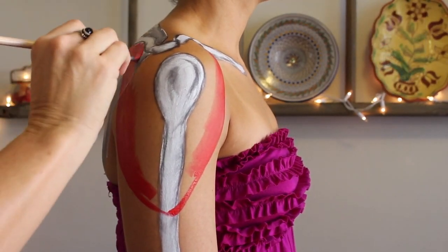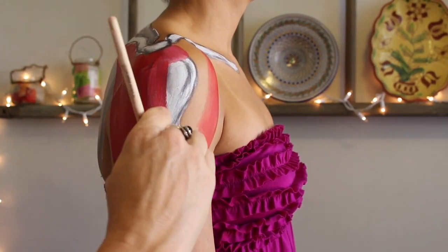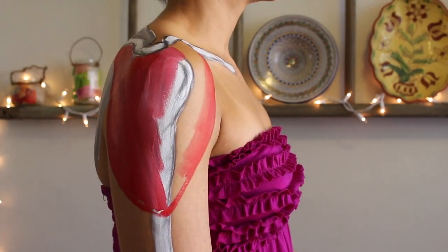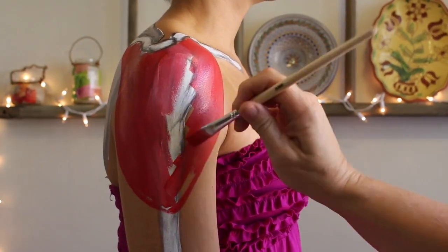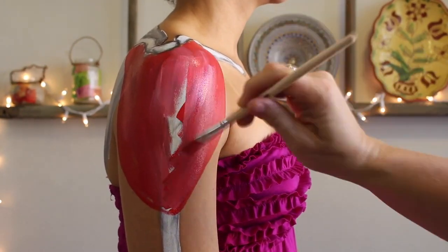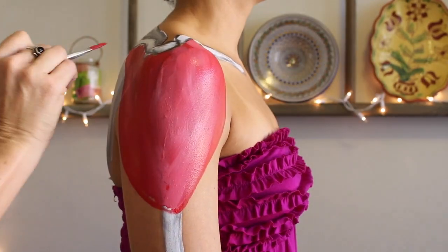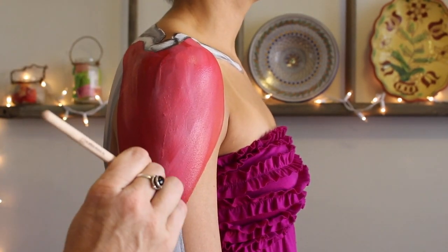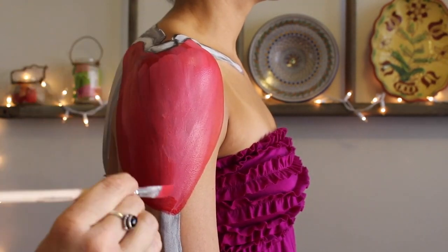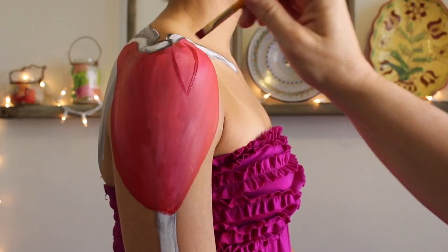This muscle is no exception — it kind of looks like an upside-down triangle. The deltoid I painted here is a little bit broader than I maybe should have painted, but I'm still learning and figuring out how to get these things to look really representative. So this is a deltoid — well, it's my client's deltoid, but it's a deltoid.